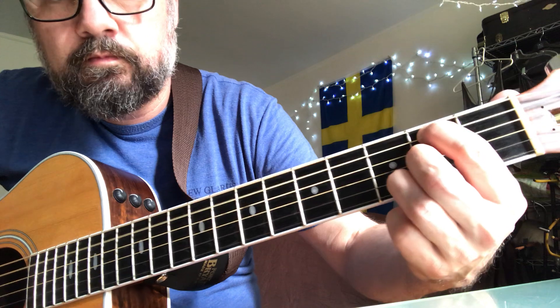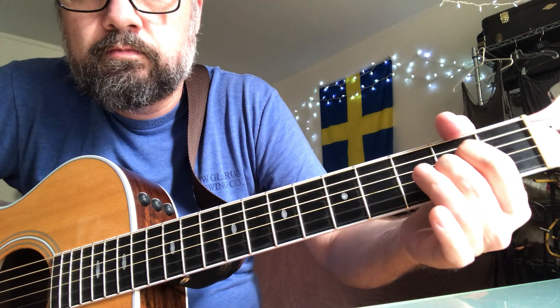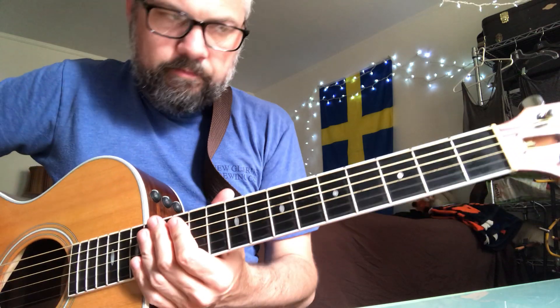Strum that a few times with the open E string. And then open A, A chord. So together it goes like this.